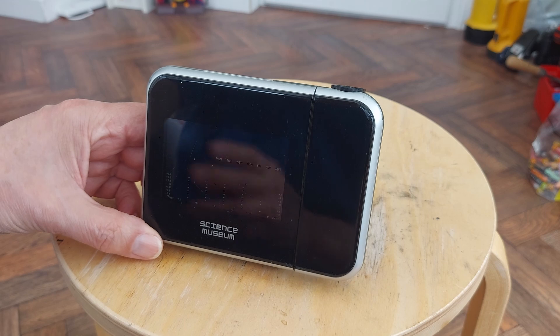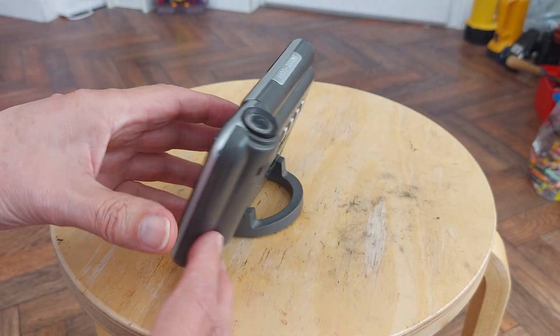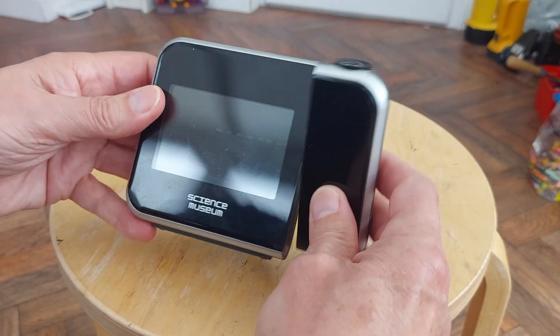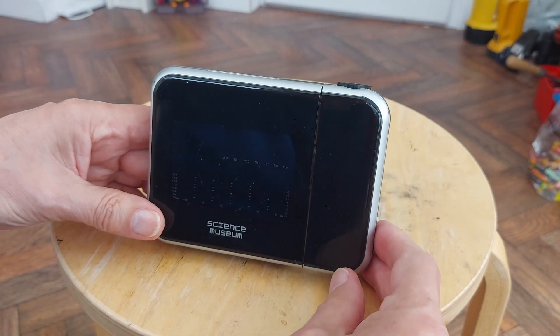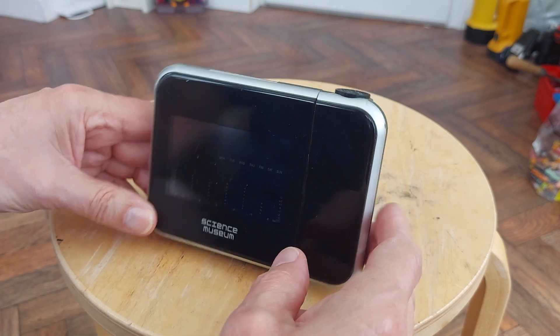I've put batteries in it - I've taken them out again - but I put batteries in it and it does seem to work. I've had a good search online, Googled it. I can find similar ones - there's a science museum one as well.